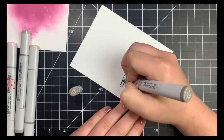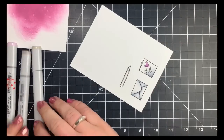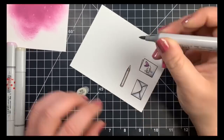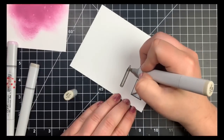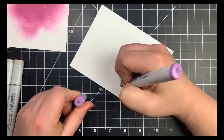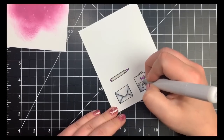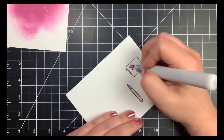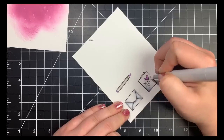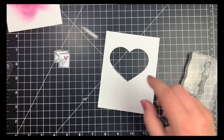Moving on to the marker, I'm switching over to some warm grays — the W5, W3, and W1 — leaving a highlight in the center because that would be a round object. I used one of those purple markers to show that the marker is the same color as the heart. Then I used the colorless blender to try to fix up the areas where my color had bled out. It took up most of it but not all, so once that dries I'll use a white gel pen to fix up those areas.